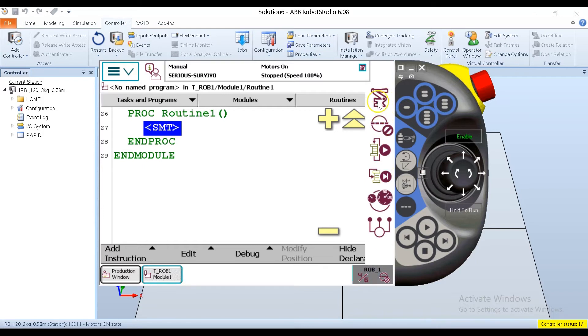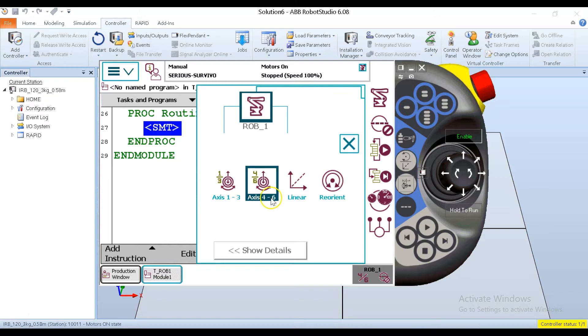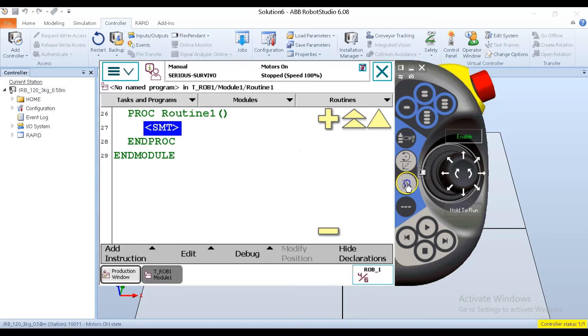Going to my quick set button and then to jog modes, I can select my coordinate system. I tap the coordinate system selection button and it opens up a menu with basically three options — but really broken down into four. I have two joint-specific modes: axis one through three, or axis four through six. I also have a linear and a reorientation mode that we'll look at in other videos. For now, I'll select axis one through three.